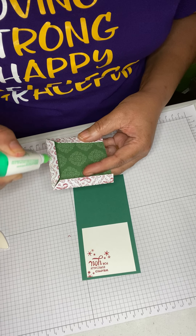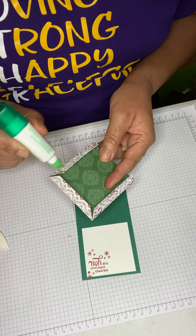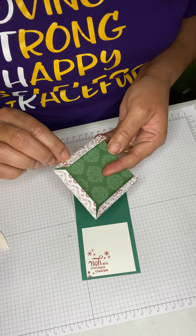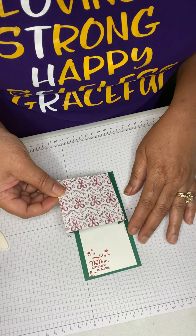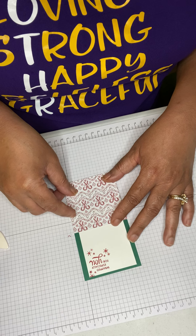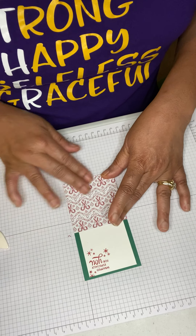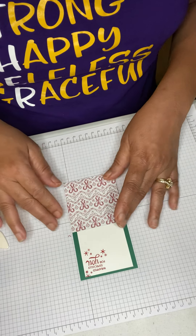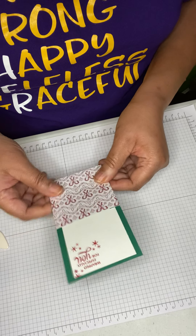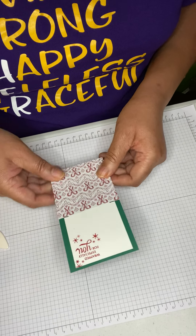This is a really fast and fun candy holder that you can make for co-workers. At the end of the year we like to give cards and gifts to co-workers for the Christmas holiday, so this is really quick and easy.